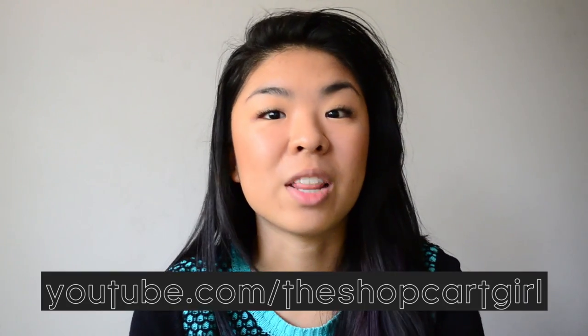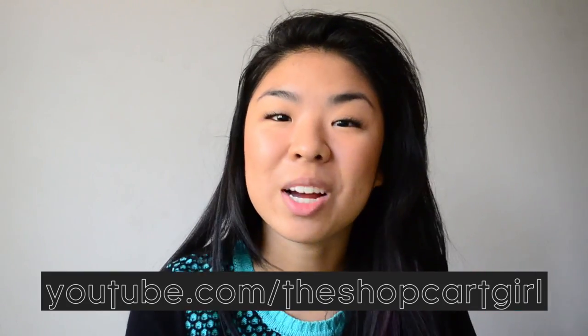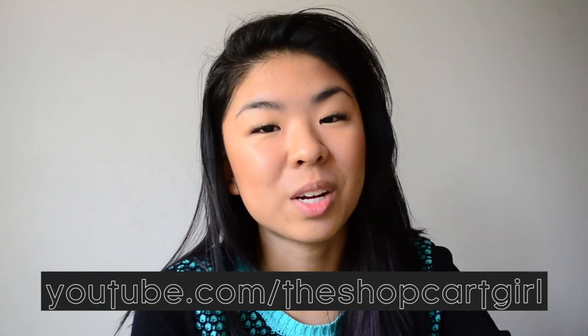IMAT Toronto is happening November 9th and 10th and I was wondering if any of you guys in Toronto would be there. I won't be there November 9th because it's my birthday, but November 10th I will be there with my friend The Shop Cart Girl. She just started her own YouTube channel, so I'd love it if you guys subscribe to her. I go to school with her. Stop by my Facebook or Instagram at lookunderhere and let me know if any of you guys are coming to IMAT as well.